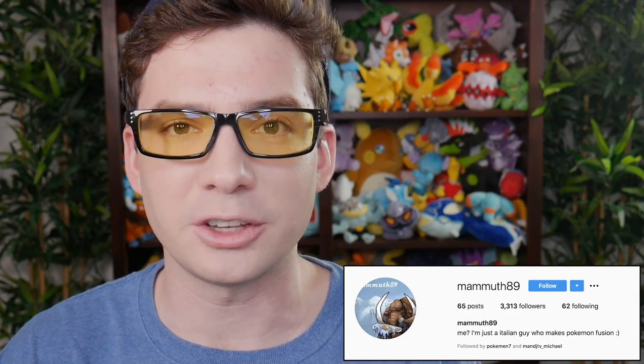However, out there on the internet, there is some Pokemon sprite art that is far more artisanal. A while ago on Instagram, I discovered the account of Mammoth89, thanks to my friend Pokeman7 sharing a piece of their art on his Instagram story. Mammoth89 makes incredible Pokemon Fusion sprite art, a lot of times between Pokemon that you wouldn't even think could make a cool fusion, and then they make it a cool fusion. I asked Mammoth89 if they would be fine with me making a reaction video to their art, so that is what this is.